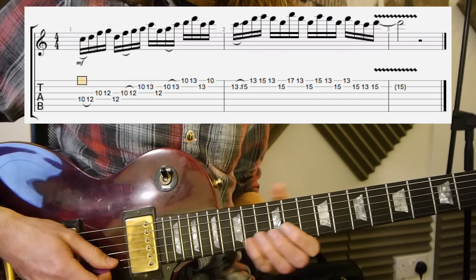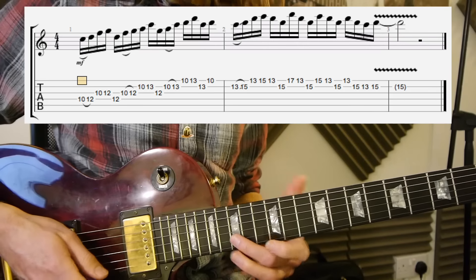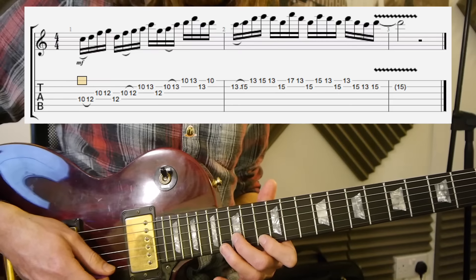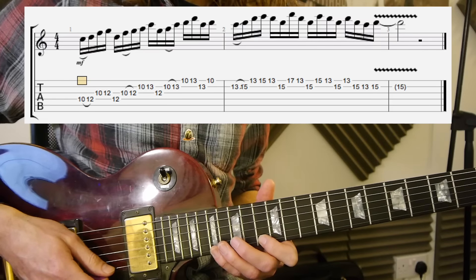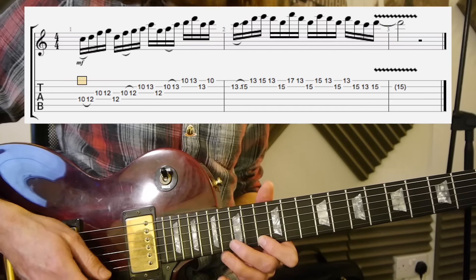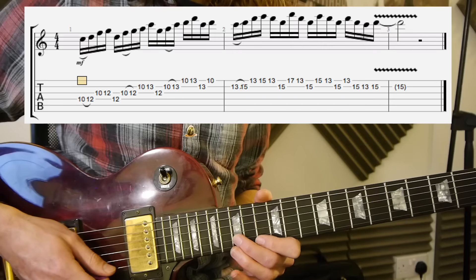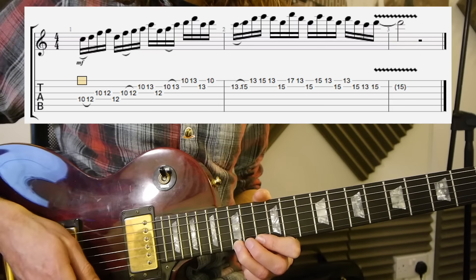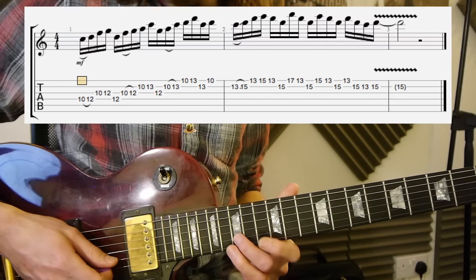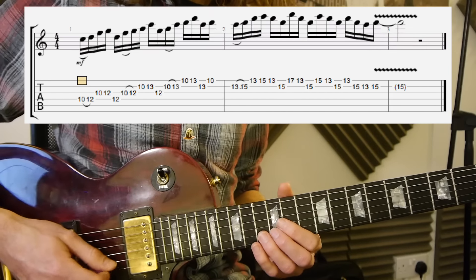So that part: 13, slide 15. Then you've got 13, 15, 13, 15 with your second finger — getting your first finger ready on the 13th fret. And then your little finger is going to the 17th fret on the first string, pulling off to the 13. And then you've got the 15 with your second finger on the second string. Then the 15th fret on the first string — third finger I would say — pulling off to the 13th. And then 15 on the second string. So that should sound something like...